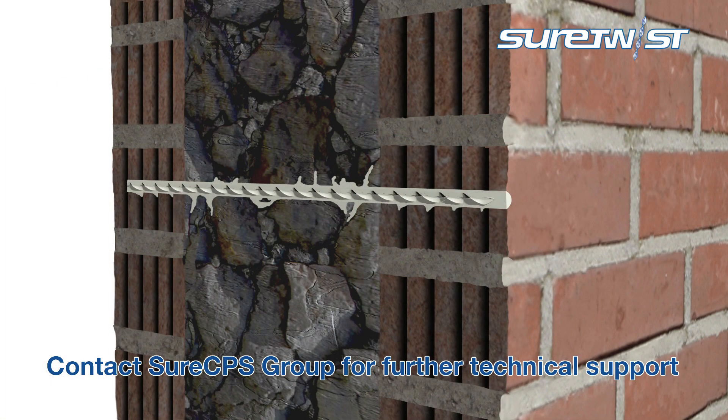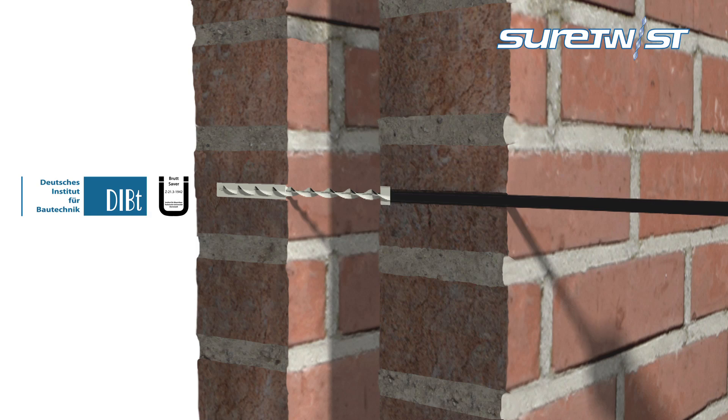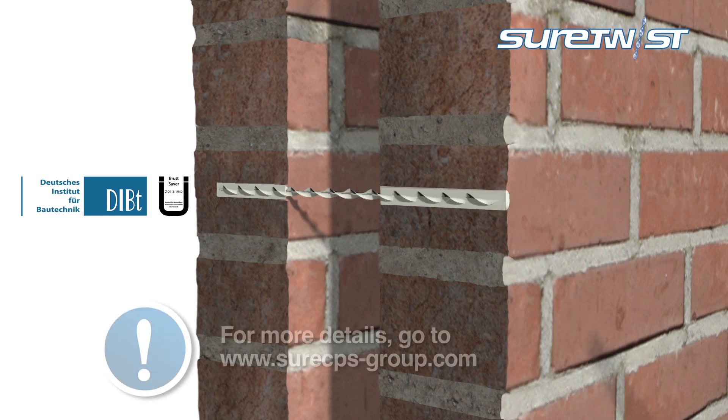It is also suitable for repairs to hollow potted brick, with the use of a mortar mesh. In addition, cavity walls can be repaired using a full Zulasung-approved installation method to give a strong, durable and flexible repair.